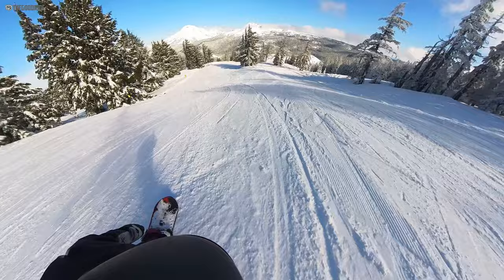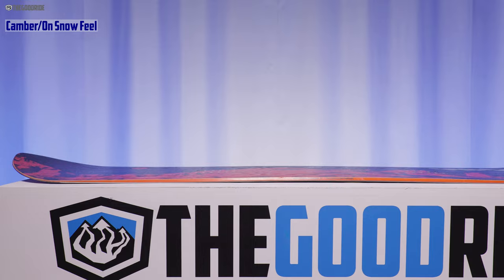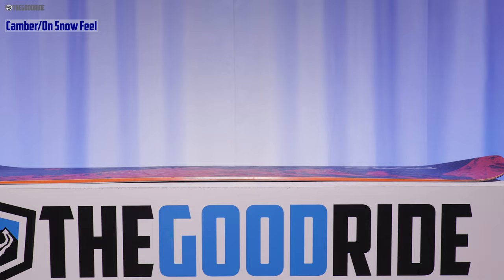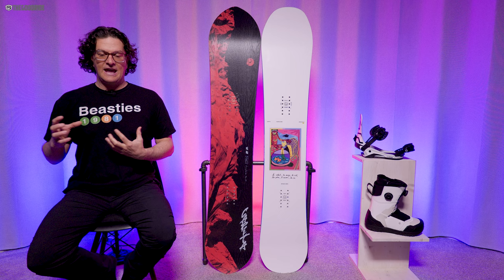When you throw in this camber profile, the old Kazu I rode was more camber to the tail and then just early rise before the nose. Now this has the same early rise before the nose but a little bit of early rise before the tail too, so there's a little less camber. It's not as technical as it used to be and it's a little more forgiving, but I didn't feel like I was missing a lot of that camber like I did in past models.